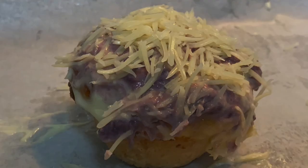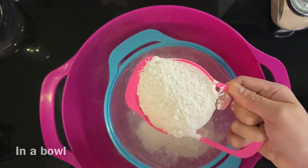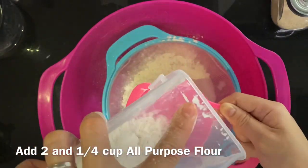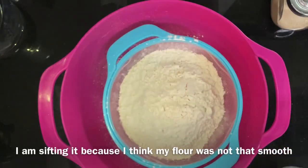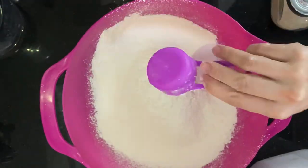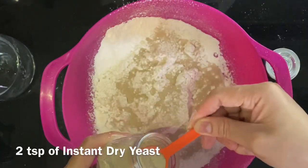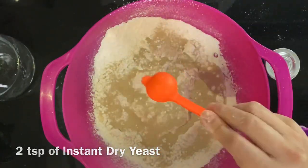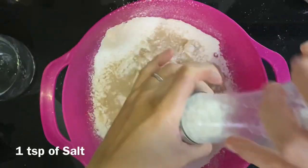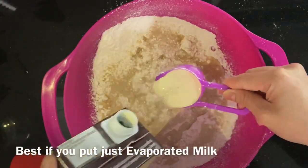Let's start with 2 and 1/4 cups of all-purpose flour. I sifted my flour, but you don't have to — it's totally unnecessary. You can just simply add it in your bowl, and then add 2 teaspoons of active dry yeast, followed by 1/4 cup of sugar, and then salt.